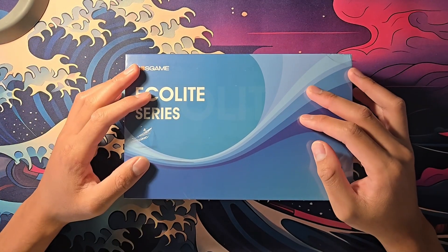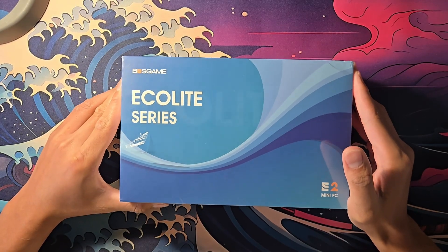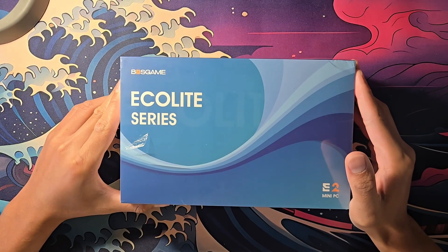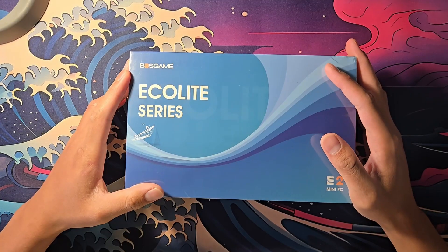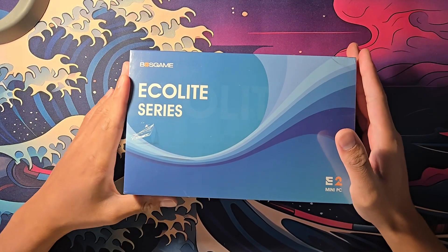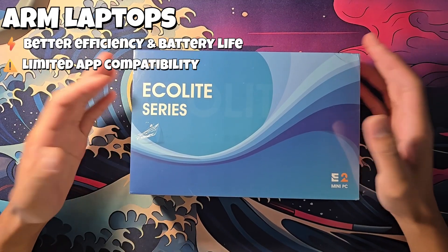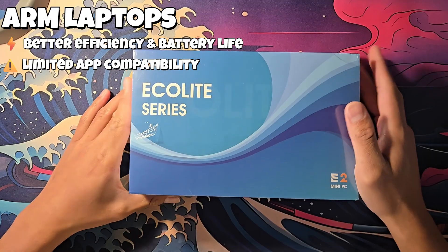Good morning everyone. Welcome back to my channel. So recently my brother upgraded his Windows laptop to a MacBook with the M3. Unfortunately, while the MacBook has good battery life and good build quality and is overall a solid laptop, it is an ARM laptop, so it can't run x86 apps such as Valorant.